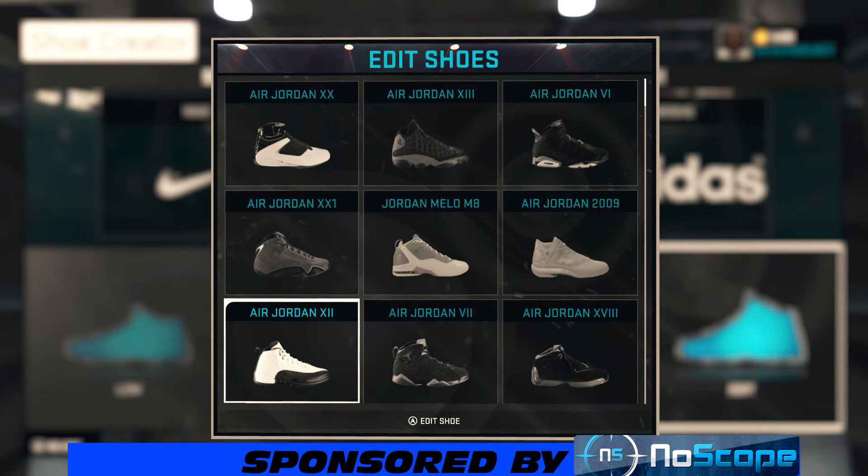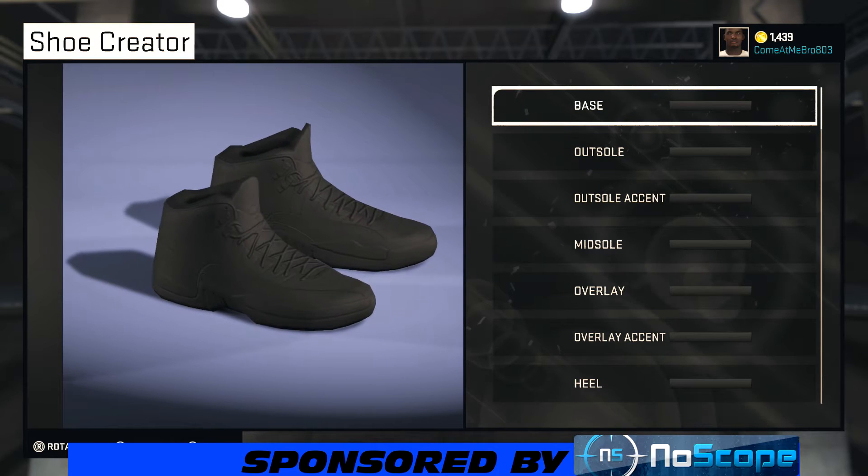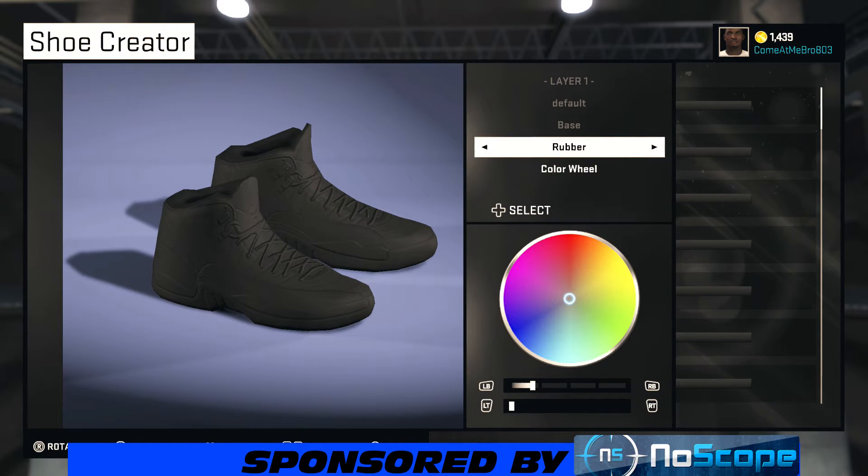Y'all know I'm a big fan of the 12s, man — that's probably in my top five Jordan shoes. They're teasing this colorway to drop next year, man. I hope they drop this colorway because if they do, I am definitely copping this. Very hot shoe, y'all, stay tuned — it's about to be crazy.